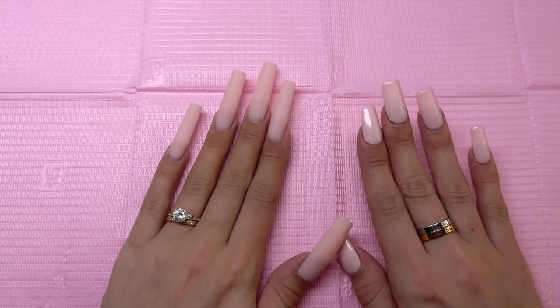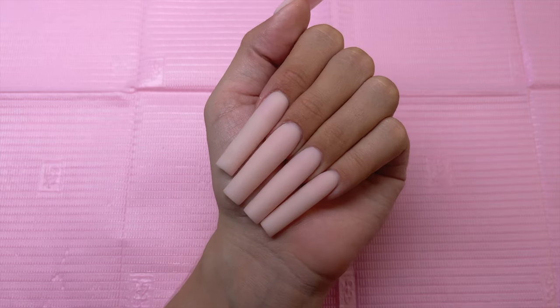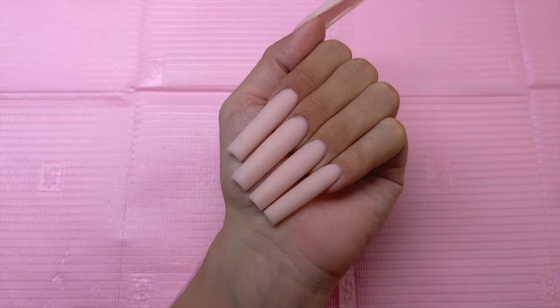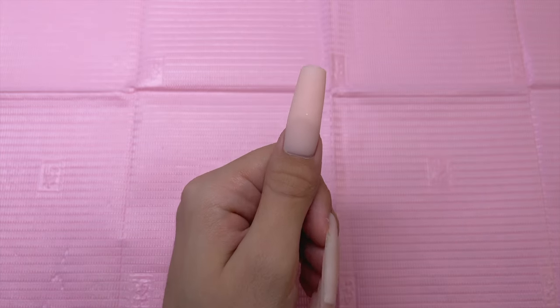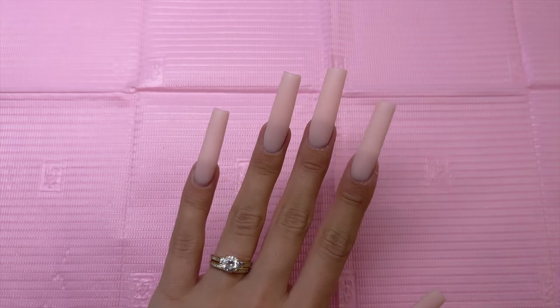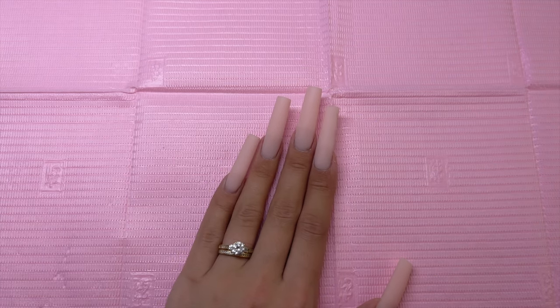Hey everyone! Welcome or welcome back to my YouTube channel. In today's video, I am going to be doing a really pretty spring themed manicure. I do want to do a lot of 3D flowers for this one. I'm kind of doing this to feature some of the products from my last video, which was the Teemu Nail Haul.